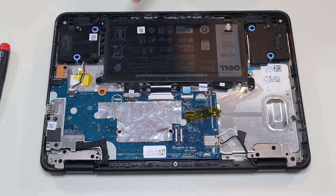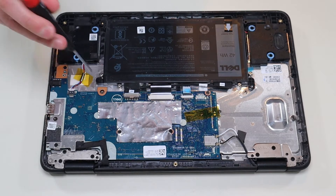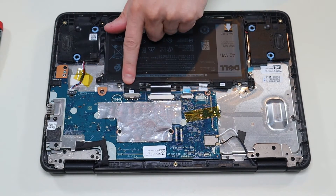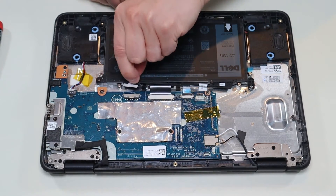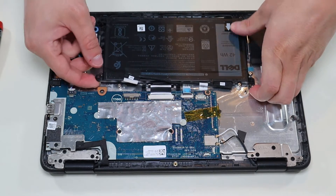To get the battery out, there's a screw there, there's a screw here, and then the battery plugs in right there. So that unplugs — pretty easy to get that battery out.